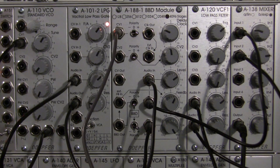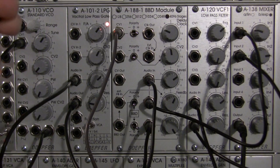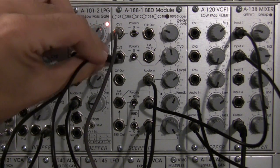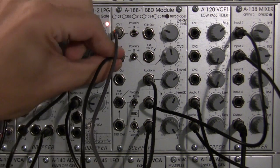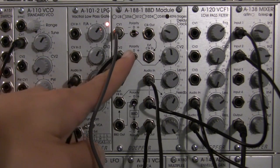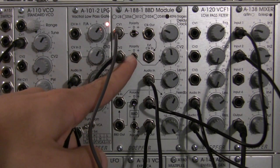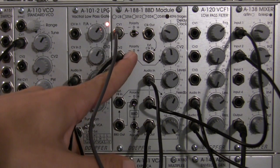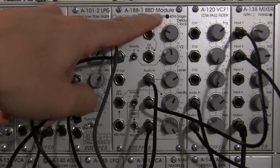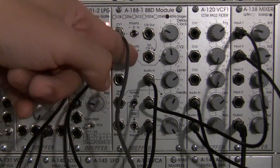For the second one, I'm actually going to use a saw. I'm going to patch that into CV2. CV2 right now is in the off position, but as soon as I flip it into one of these positions, we're going to hear the summing of CV1 and CV2 go into the delay clock.